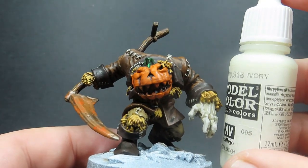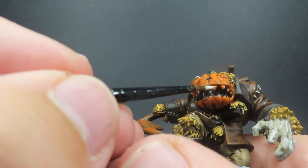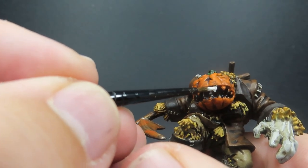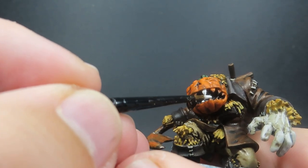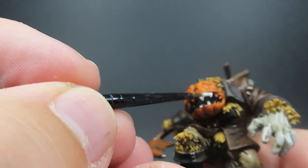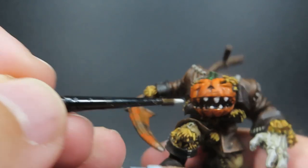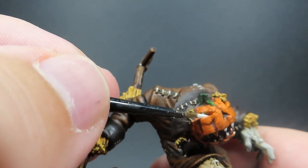Then once we've got that mouth all blacked out, we're coming in with some Ivory to pick out the teeth, so we can have those nice scary intimidating teeth really pop out against the black inside of the mouth. I was going to just keep the wash of the orange, but I wanted that more striking contrast in color. Painting the inside black is really going to bring out the details of those teeth and give it that more intimidating appearance.